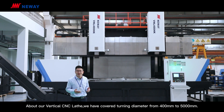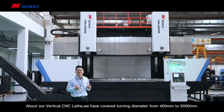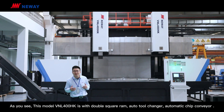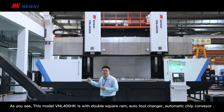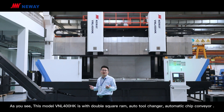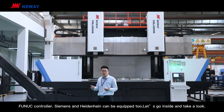About our vertical CNC lathes, we have covered turning diameter from 400mm to 5000mm. As you see, this model VNL 400HK is with double square ram, auto tool change, automatic chip conveyor. Fanuc control, Siemens and Heidenhain can be equipped too.